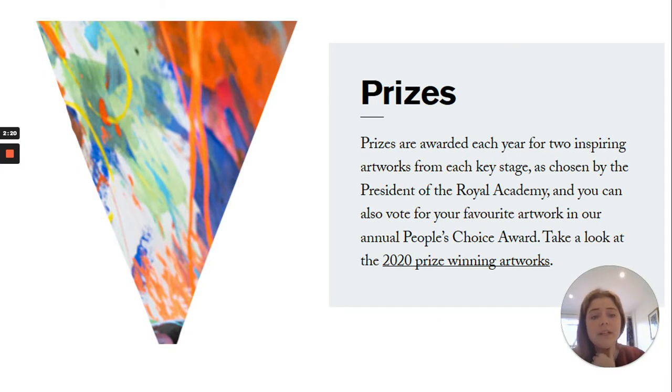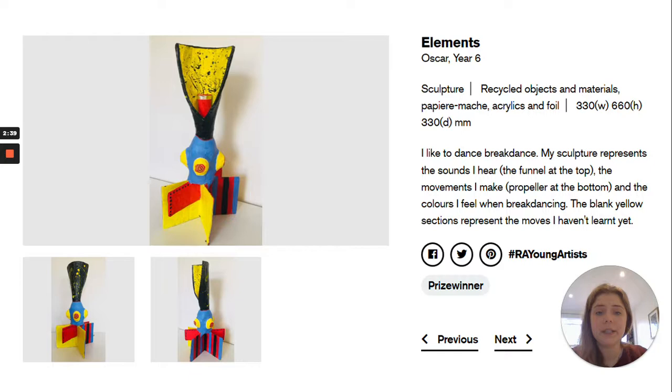There are prizes awarded each year for two inspiring artworks from each key stage — key stage one, two, three, and four — as chosen by the president of the Royal Academy. You can also vote for your favourite artwork in the annual People's Choice Award, which is a separate competition. So there's a lot of opportunity to get your artwork out there and even a prize that you could possibly win.